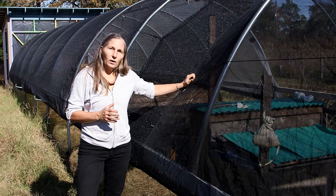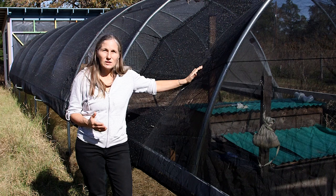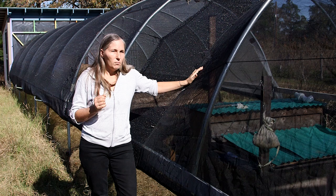We were able to grow things really well inside the mesh-only greenhouse. What we found in the wintertime was that just having plastic on was the best way to go and taking the mesh off. The plastic definitely kept the greenhouse nice and toasty and warm, and we were growing fabulous plants all winter long.